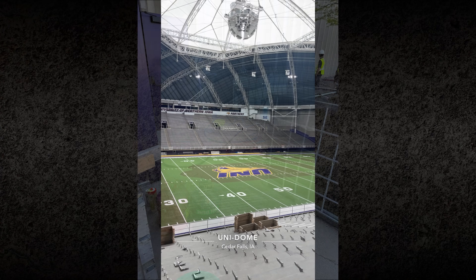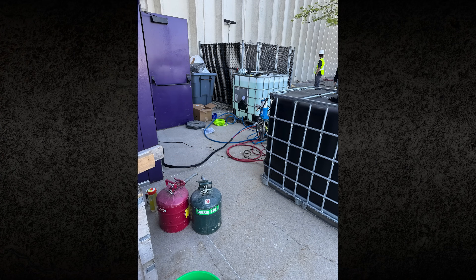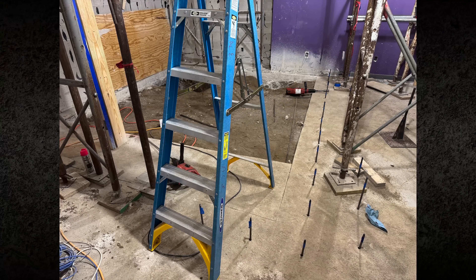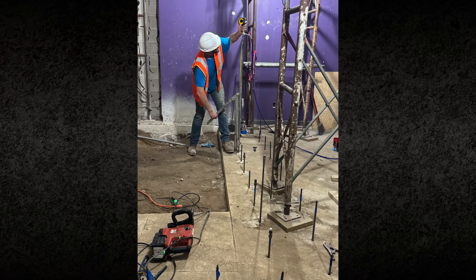On many projects, site investigations set the plan. But sometimes, once excavation begins, the soil reveals different conditions. At the University of Northern Iowa Dome, what started as a permeation grouting project required an on-site adjustment. Here's how the team stabilized an 8.5 foot deep excavation using polyurethane soil nails and spray-applied foam.